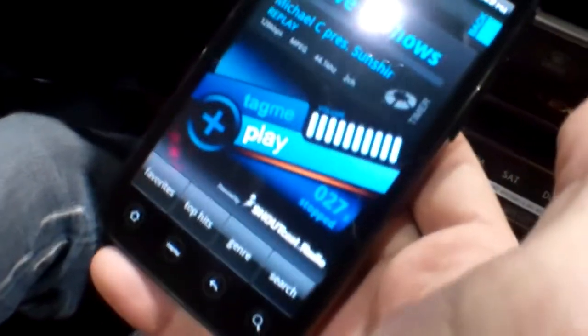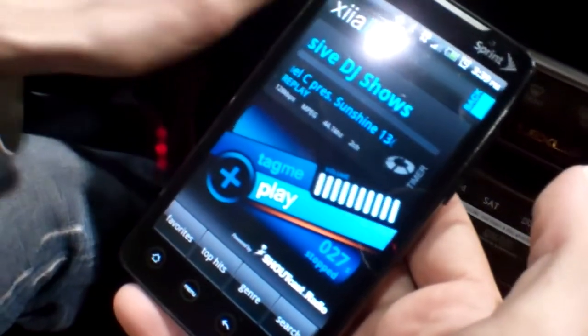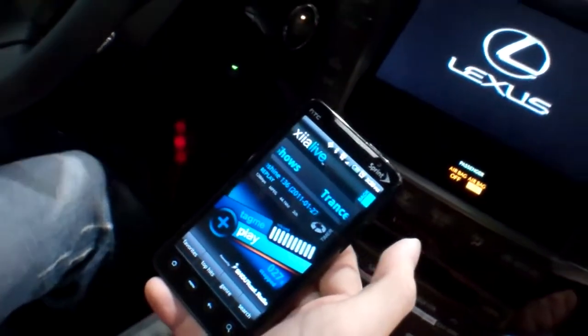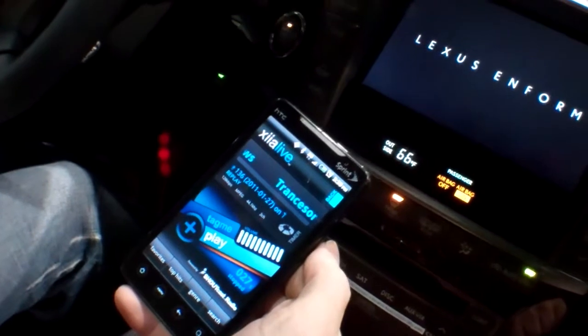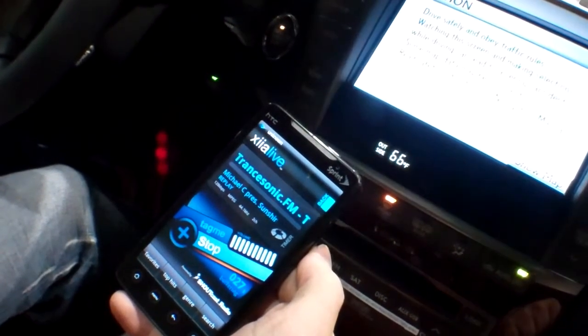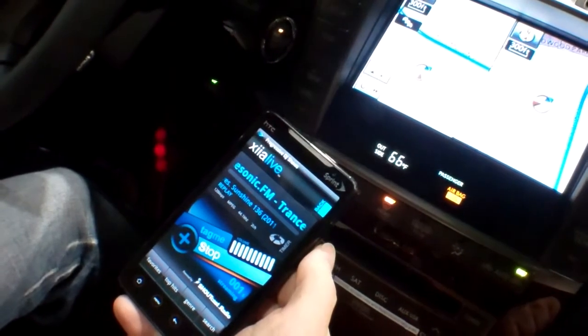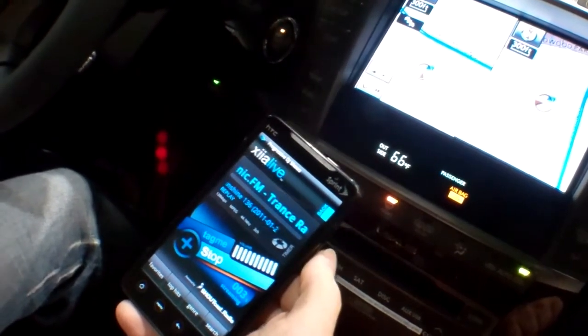Right away it stops the music, as you can see. So let's try this again — I'm going to turn on the car and let's see it stream by itself. There it is!